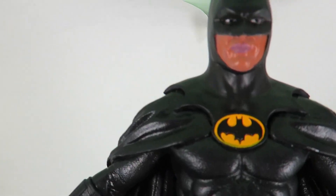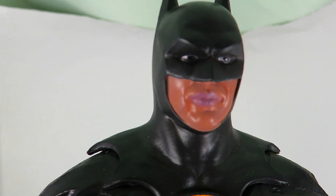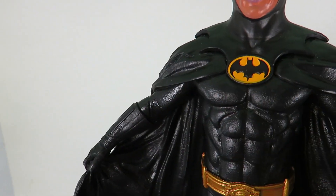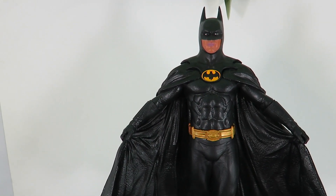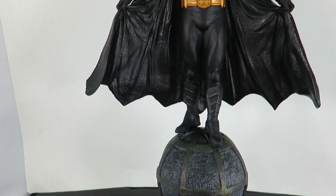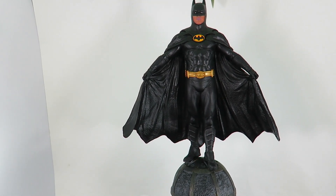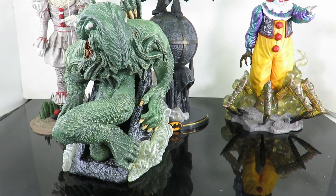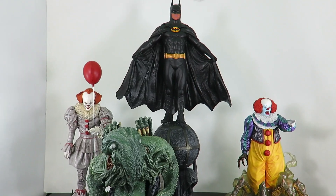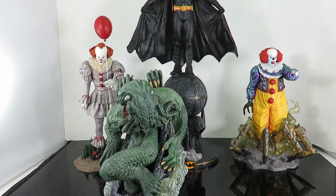They kind of over-exaggerated it on the lips. Michael Keaton does have kind of big lips, but they did a little bit too much on them here. That's the only thing I dislike about it. But overall, it's not bad. For the price tag, you're going to pay about $45 to $50 for this figure, and it's well worth it — it is overall just beautiful. Here are some other Diamond Select PVC gallery statues next to Batman, and you can obviously see the size difference because this guy is way, way taller than the other PVC gallery statues.